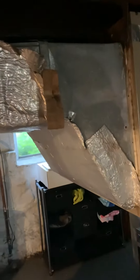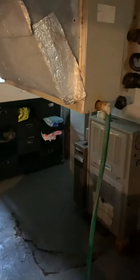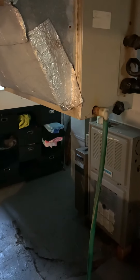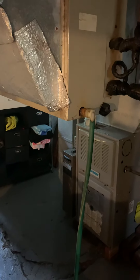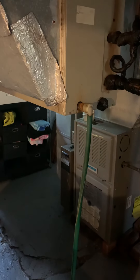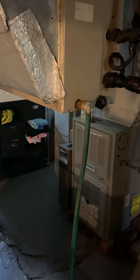Taking a look at doing some duct modifications here. We've got a really ancient coil and they have some bad airflow — not so good airflow up to the second floor. They're still looking at keeping this furnace; it's only about 12 years old. I'll get into the options for them if they want to really make that airflow better up there.